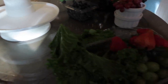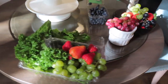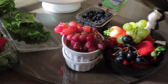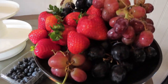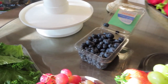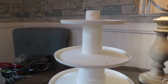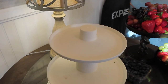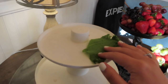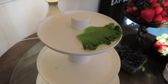Hey guys, welcome back to Life with Liz. Today I'm going to be sharing with you how I made this really cute fruit tray. I actually made this for my bridesmaids when we were all getting ready for my wedding, but I do think this is a great thing you can do if you're hosting a party, especially around the holidays, or even if you're going to a party, you could bring this. It is super cute, it's really affordable, and I just wanted to share it with you guys.